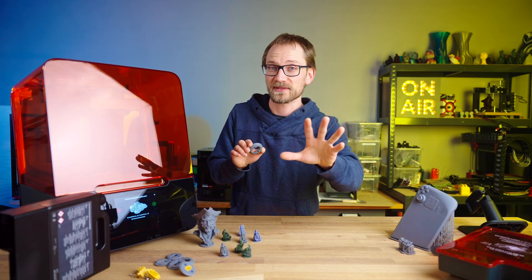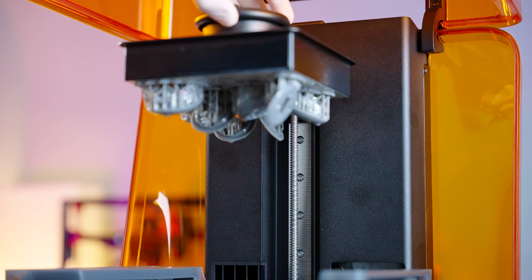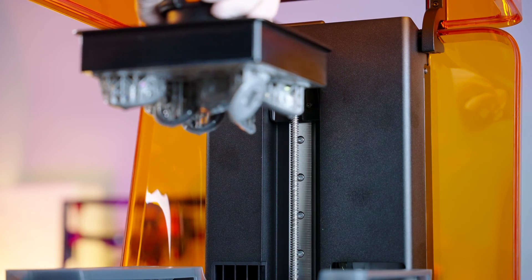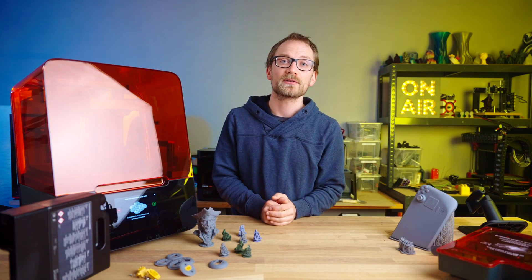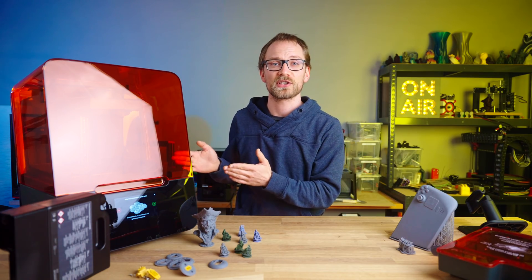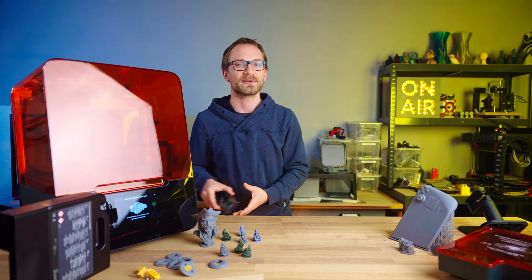In the next and final video of the Form 3 Plus review series, I'm going to take a look at usability — one of the extremely strong points of the Form 3 Plus — talk about the lock-in that comes with achieving that, and draw a conclusion about who exactly this machine is made for. Thank you all for watching, keep on making, and I'll see you in the next one!